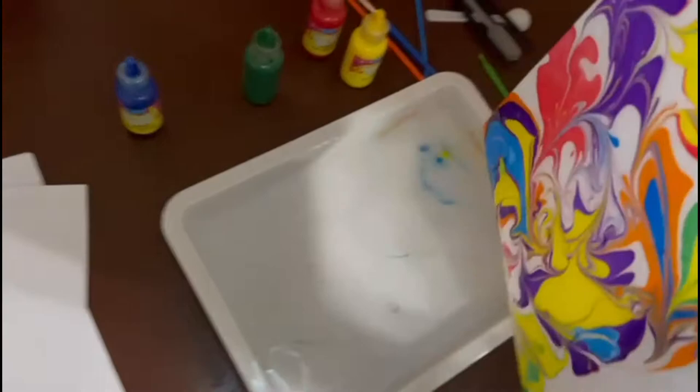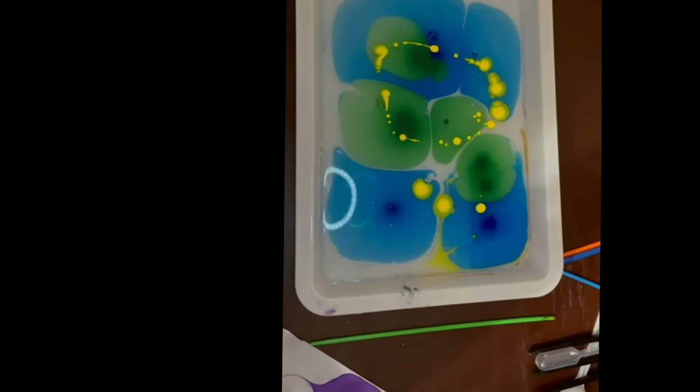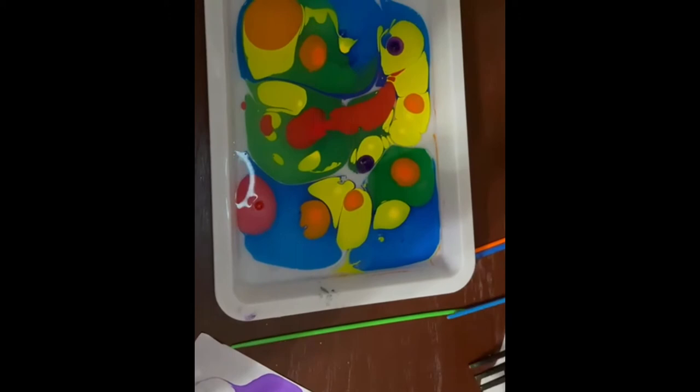Whoa, that's cool! That looks amazing. As you can see, we're using the hairbrush tool to make patterns.